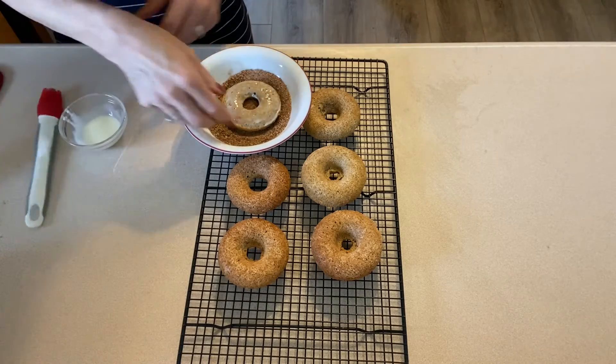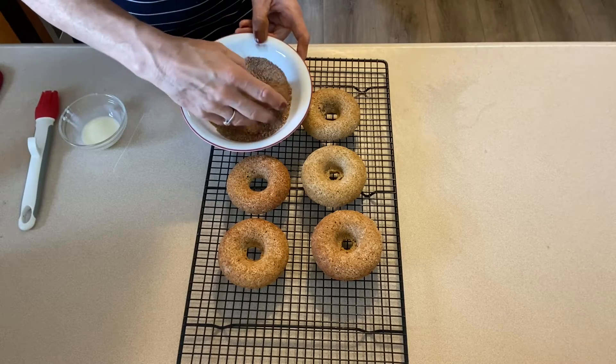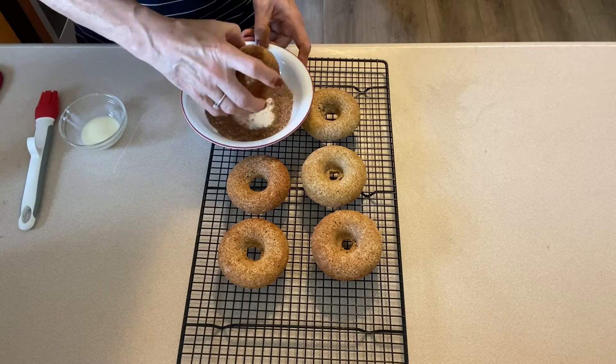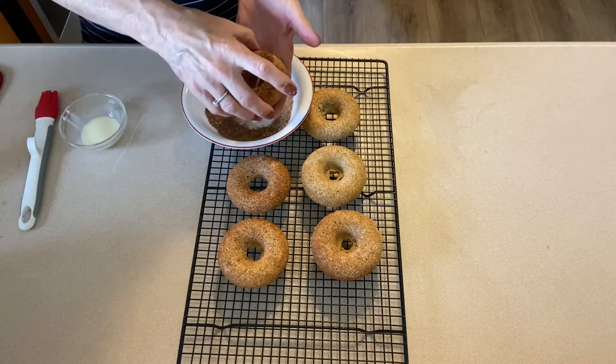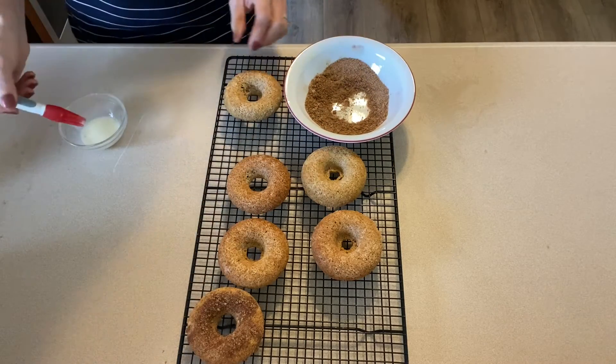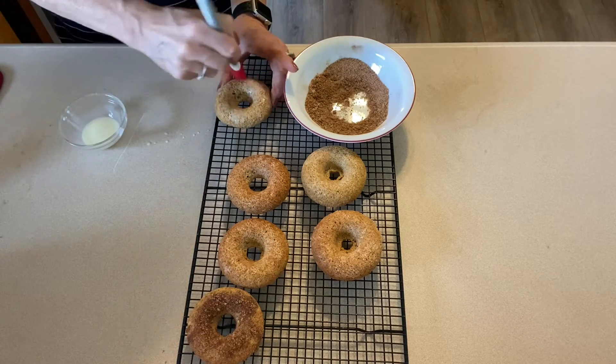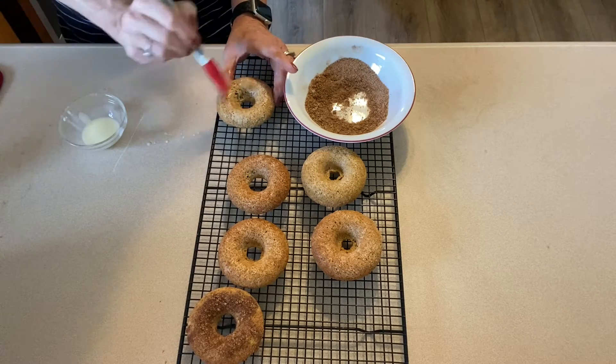I brush the butter on, dip it in the topping, brush the other side, turn it over, and coat that side too. I'm doing this with all six donuts. Next time I will not use the brown sugar in the topping — it didn't add anything — so I would definitely leave that out.